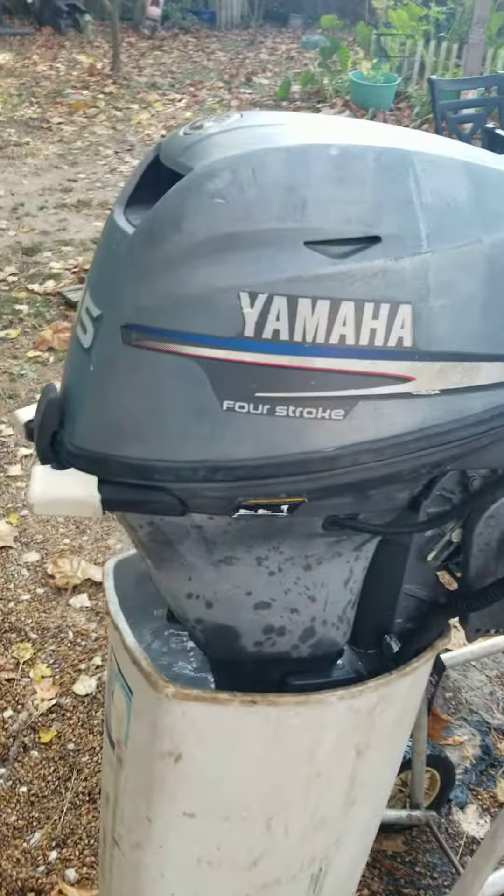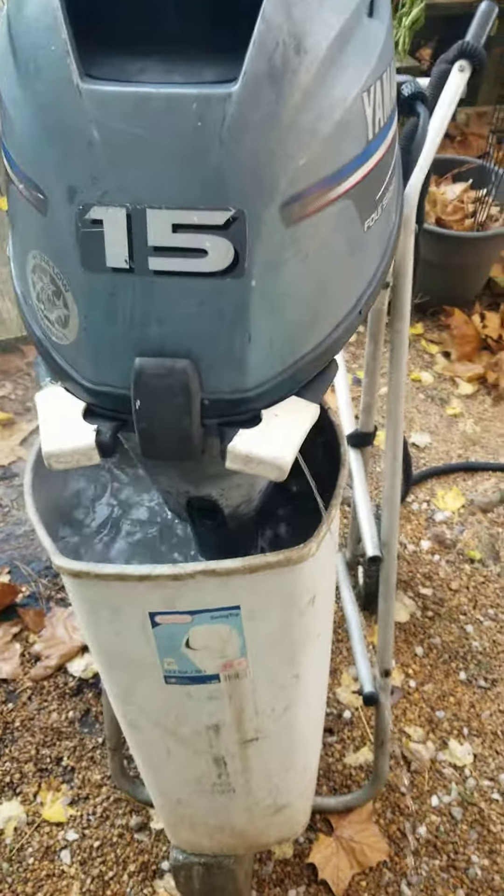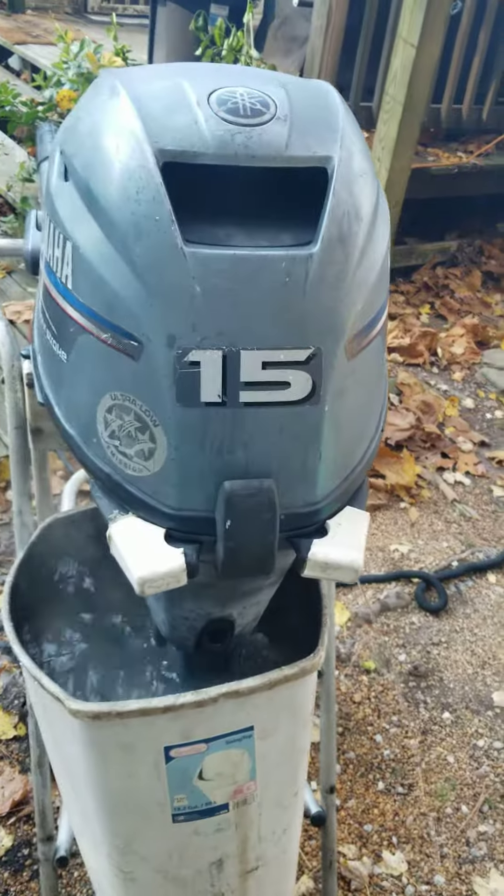This is an update on the 15 horsepower four-stroke Yamaha I picked up the other day. People said that it was shot — compression was too low.